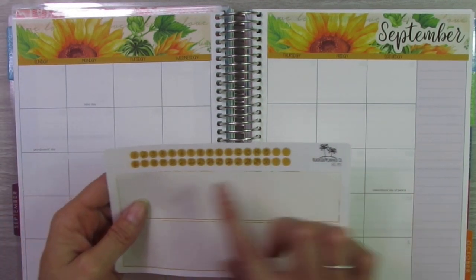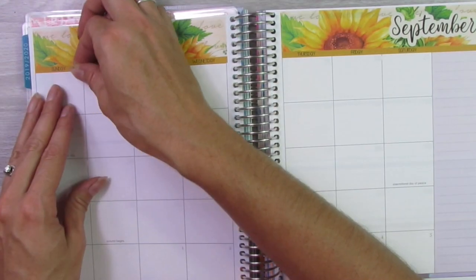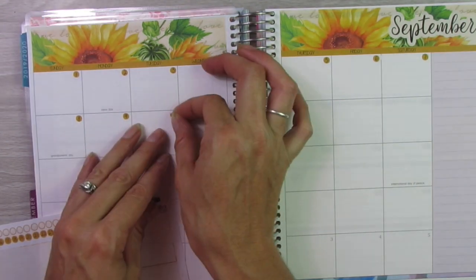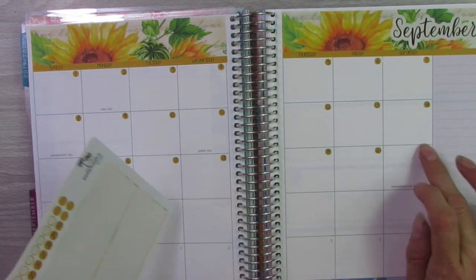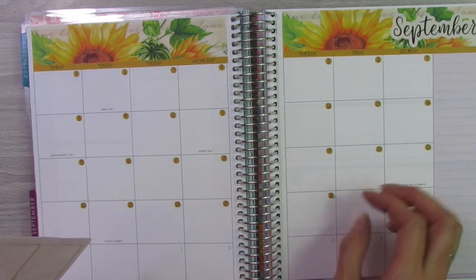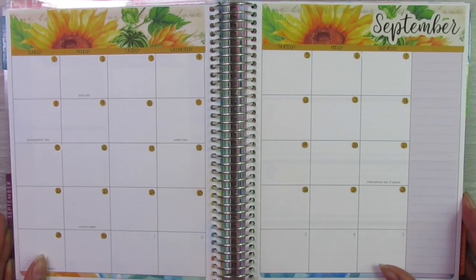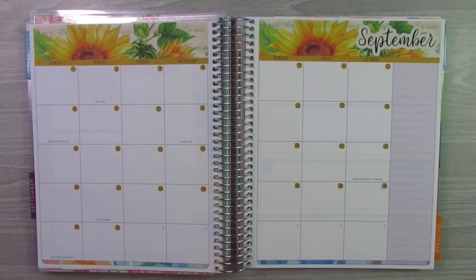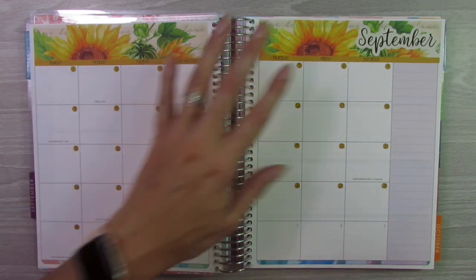Next thing I'm going to do is lay down all of the numbers. I love how it looks when you put down number stickers to go with the theme of the whole thing, but I hate putting down number stickers. They are so time consuming and usually pretty tiny, so it's pretty meticulous work.